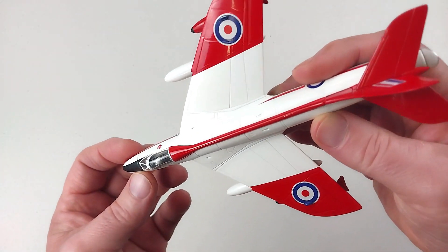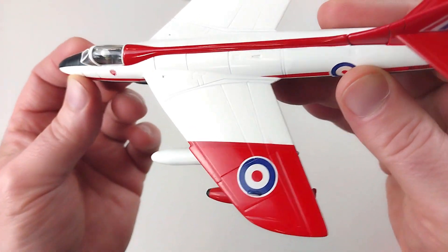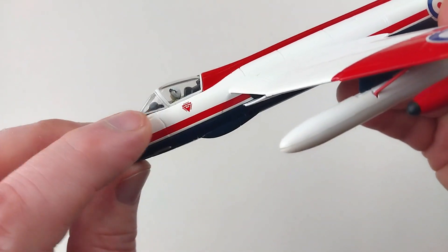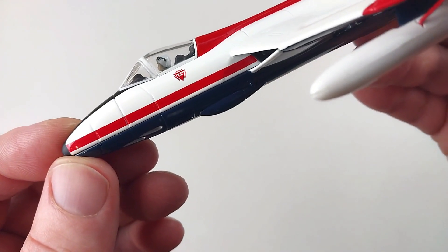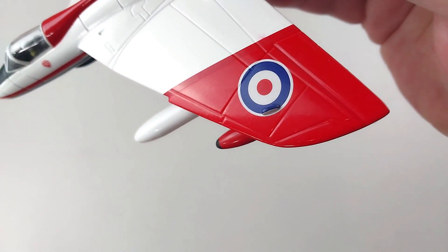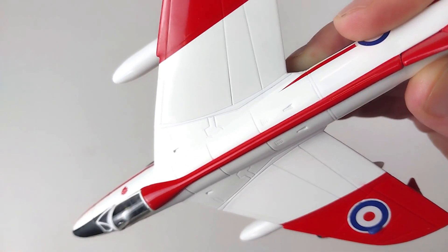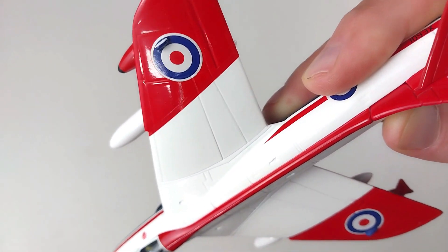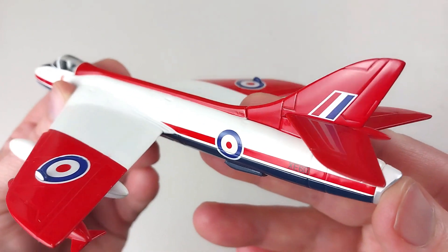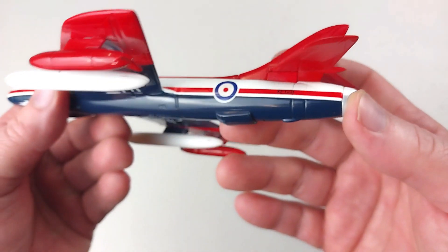That does look very shiny — these are quite glossy. These aircraft were used for quite a long time; they had a very long service life. You can see a little pilot in there, which is pretty cool. The actual details themselves aren't too bad — it's got some reasonably good panel lines. Hopefully we're not getting too much reflection off that glossy paintwork. It is very shiny.